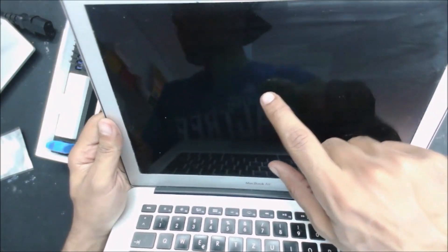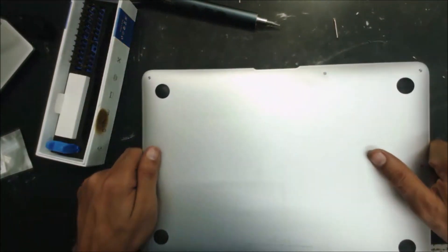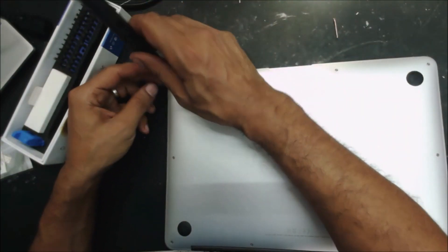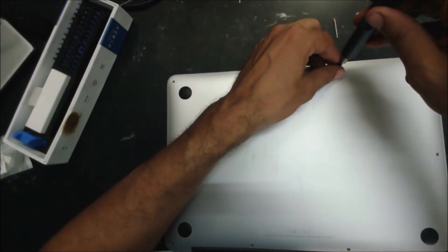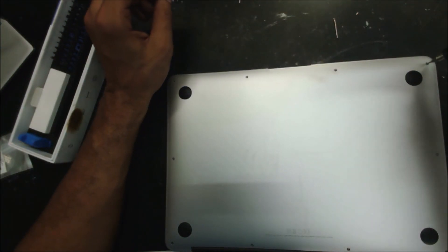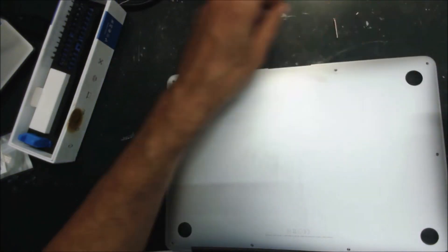The screen - you can see the display, but there's no backlight. So let's take it apart. Hopefully it's just the fuse, as the customer said.